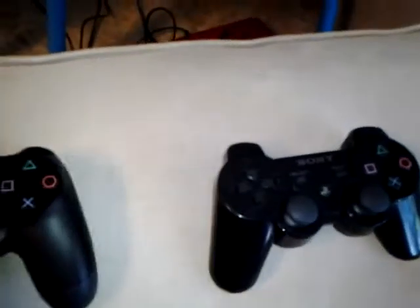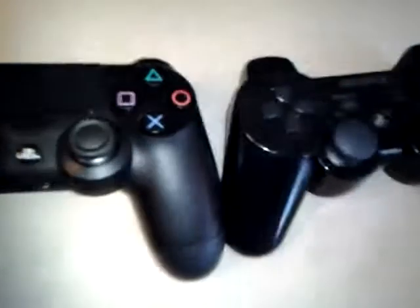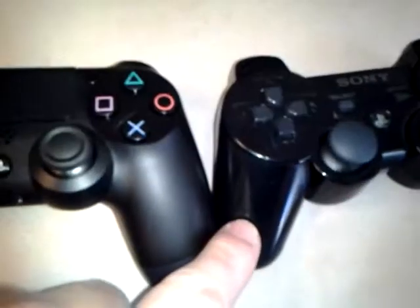You've got the charging port and your headset port here, which is a nice touch. The port is the same little mini USB. It's a really cool controller — about the same weight as the PS3 one, maybe just a little bit heavier, and maybe just a tad bigger.